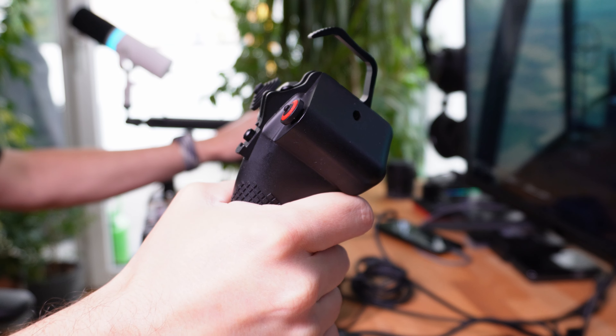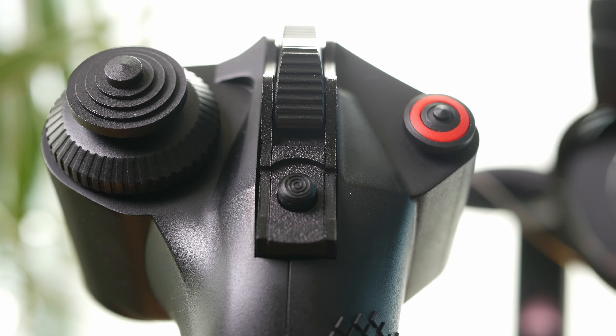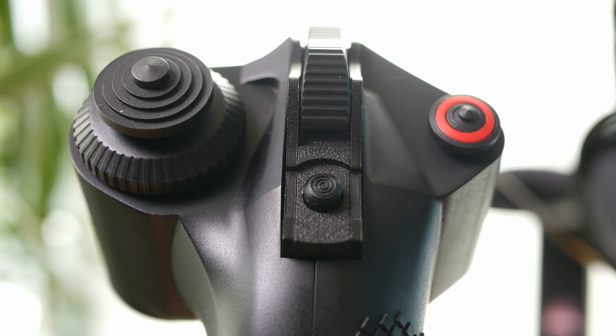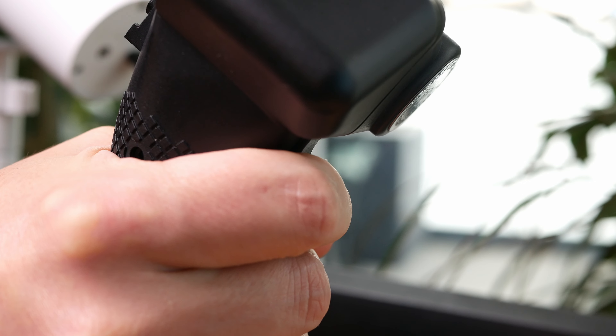I did some testing and found out that the grip gets better the lower you mount it. It's okay for desktop use but not optimal. Especially the safety mechanism is hard to operate if the grip is elevated. Everything performs a lot better mounted on a desk clamp or centered on a sim rig. Apart from that, it's fine from an ergonomic perspective with only minor drawbacks.